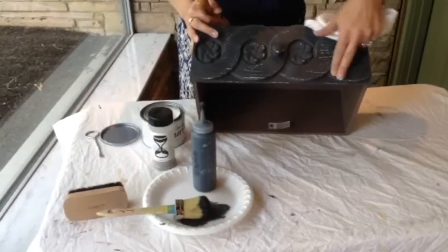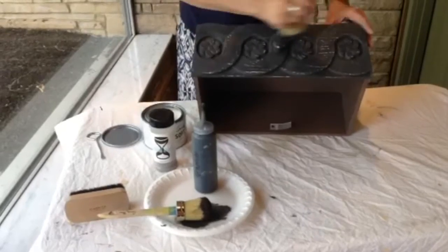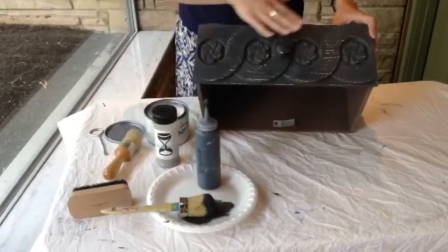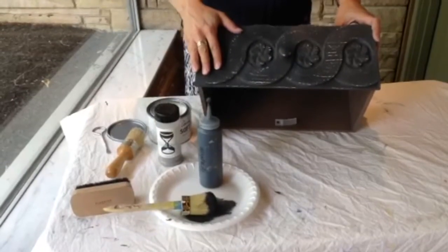I'm going to feel this and make sure that I have a nice amount of wax on here. It feels nice and I want to let it sit for just a minute so that it can start to get tacky. I don't want the wax to be wet but I do want it just slightly tacky, which will help the aging dust stick. So we're going to give this just about two minutes here.